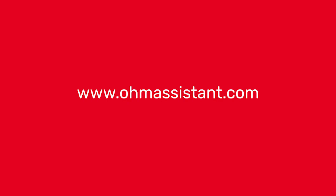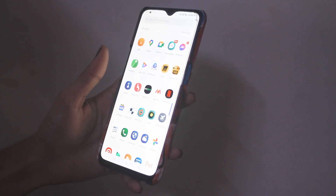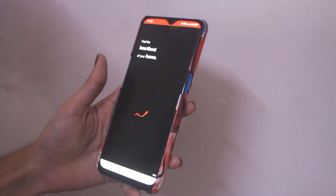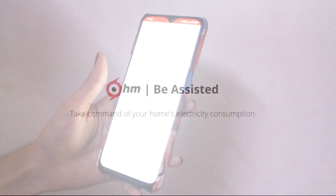Install the Ohm Assistant app from the website or Play Store on your smartphone. The Ohm device is now ready to be paired to your local home Wi-Fi. Let Ohm Assistant feel the heartbeat of your home. Be assisted.